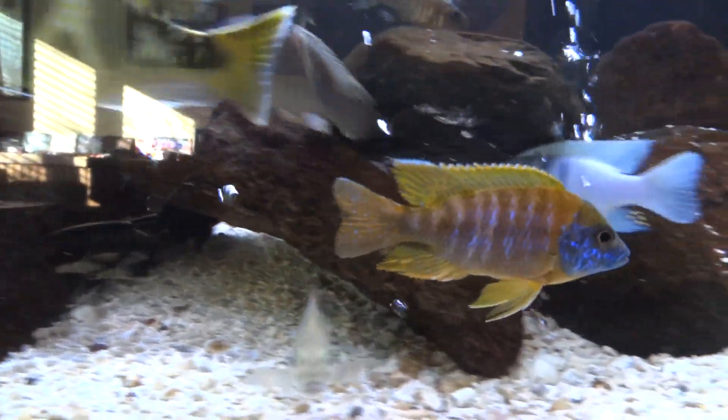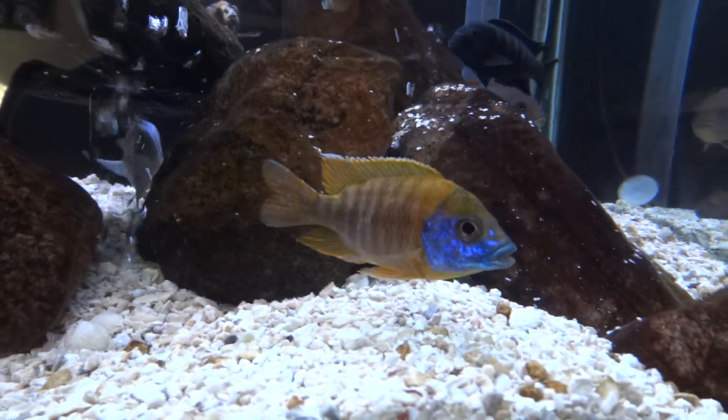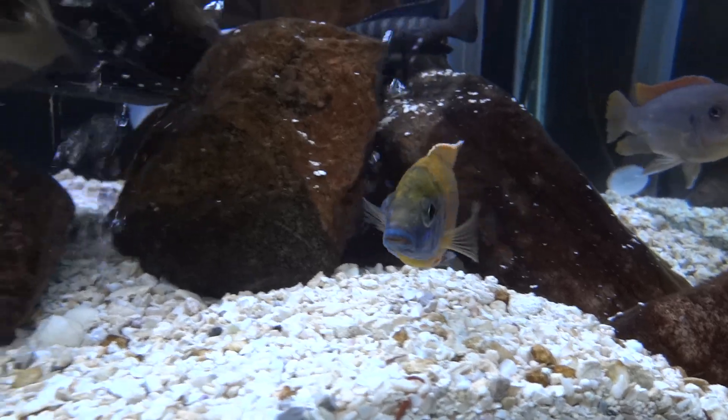Hey, how's everyone doing? Just doing a quick video because I got a couple of new additions to the tank last night.